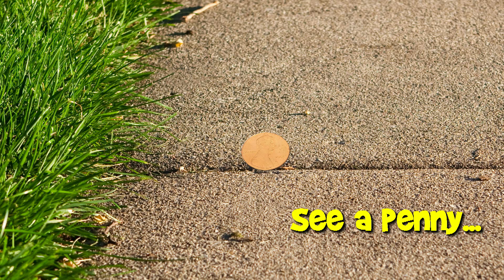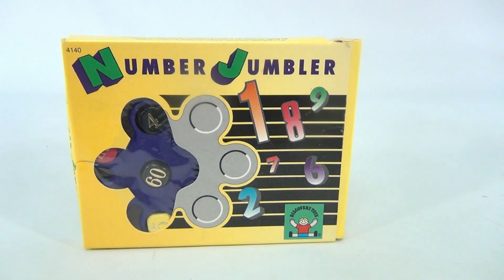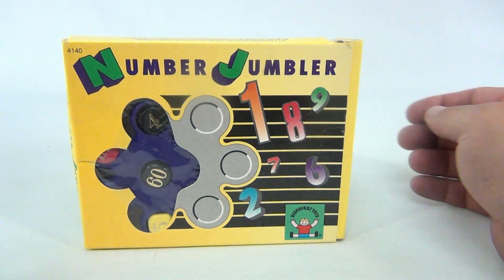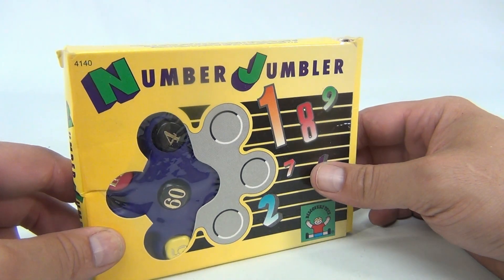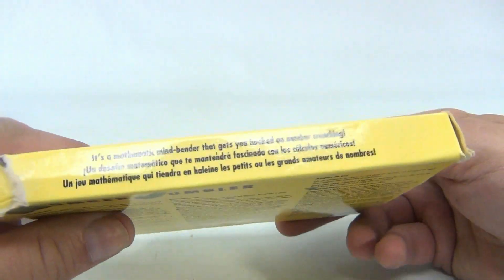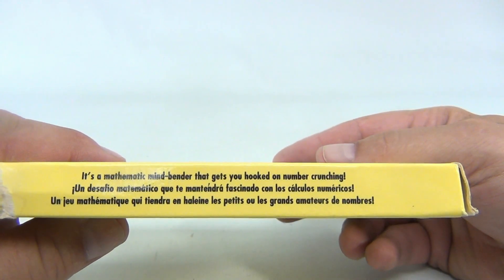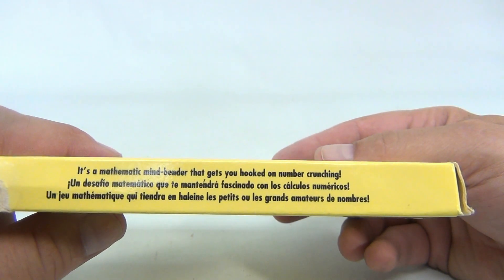You are now watching a Lucky Penny Shop product feature. Hey there, it's Lucky Penny Shop, and we've got a Number Jumbler. It's a mathematic mind bender that gets you hooked on number crunching.